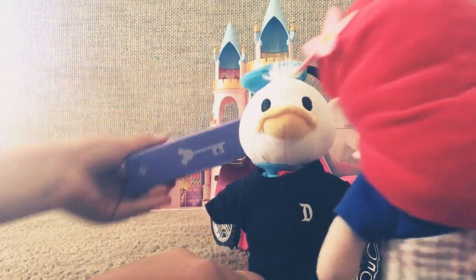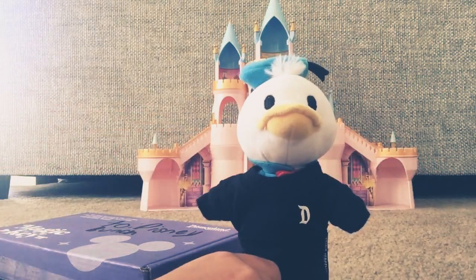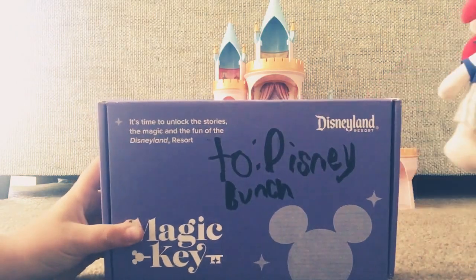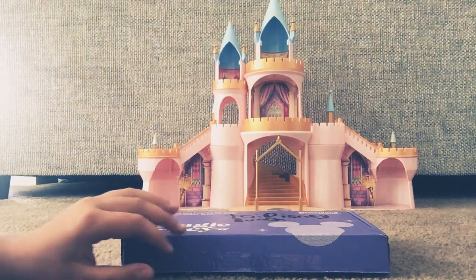Whoa! Two Disney Bunch. We got the magic key, so let's dig in.